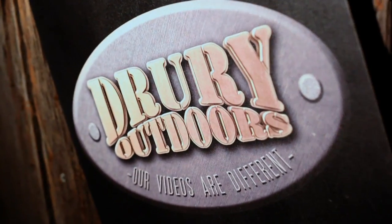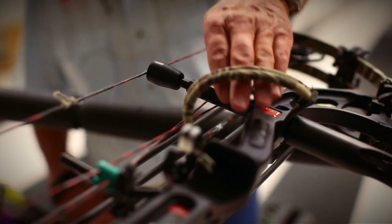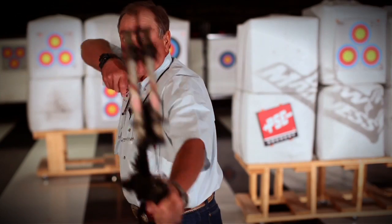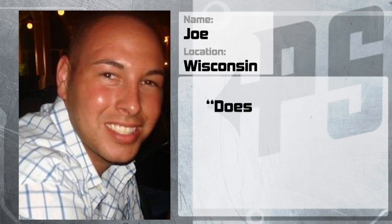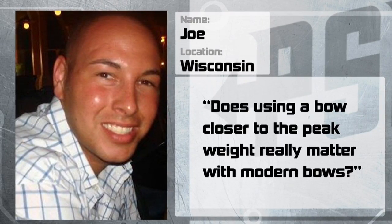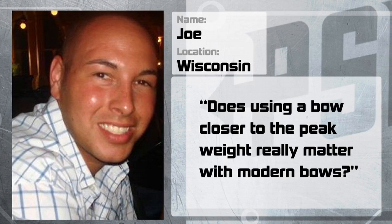PSE and Drury Outdoors ask you, the viewer, to challenge the man Pete Shepley with your toughest archery questions. We picked the best and Pete did the rest. Joe Gertz from Green Bay, Wisconsin wants to know: does using a bow closer to the peak weight really matter with modern bows?